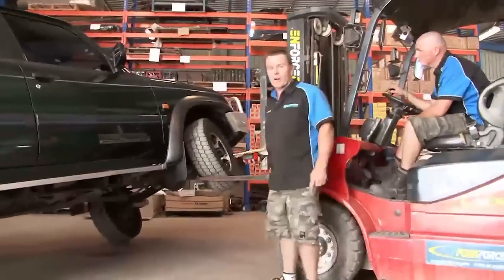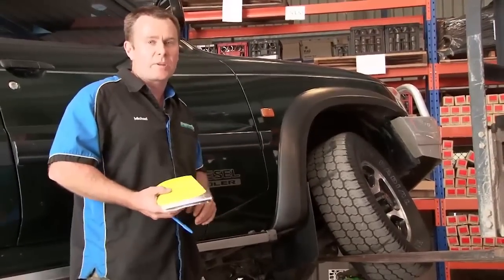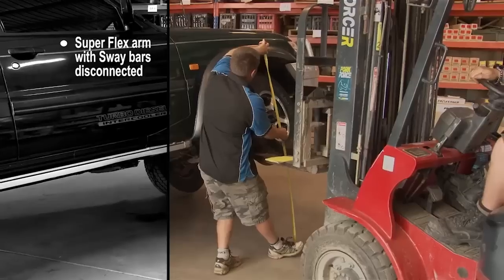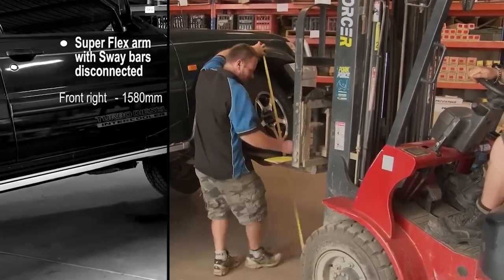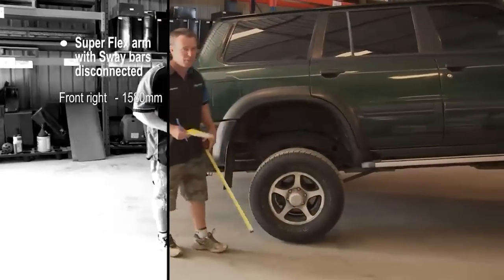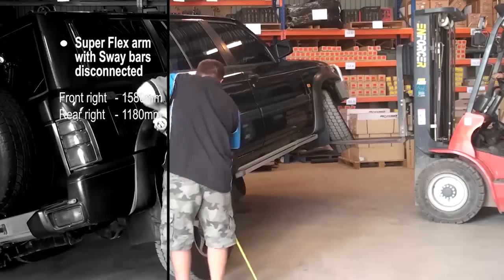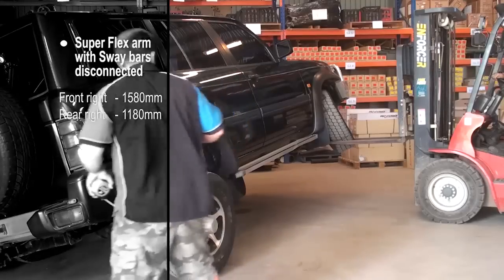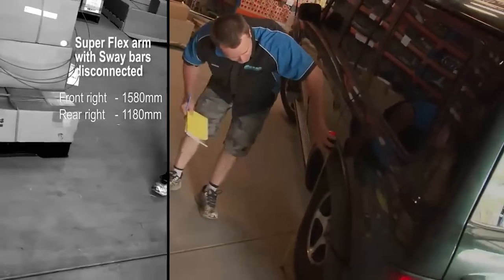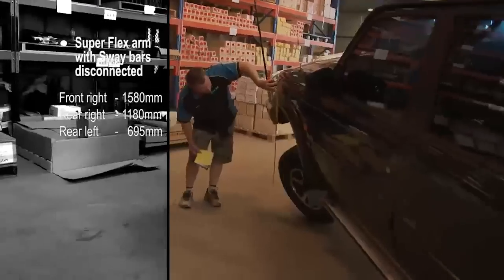We've lifted it up and as you can see we're getting higher and higher. We know the sway bars are going to be a limiting factor. Soon we're going to get to a point where the shocks are too short and we'll disconnect those too. We're at 1,580 millimetres now. When you fit SuperFlex arms you're mainly gaining compression as well, but that's a big gain. We've got 11.80 on the other side, still sitting around the same tuck in the rear at 6.95, and a metre and 50.